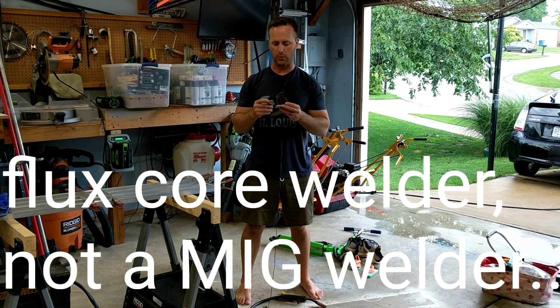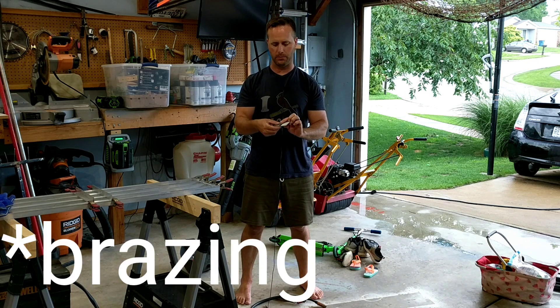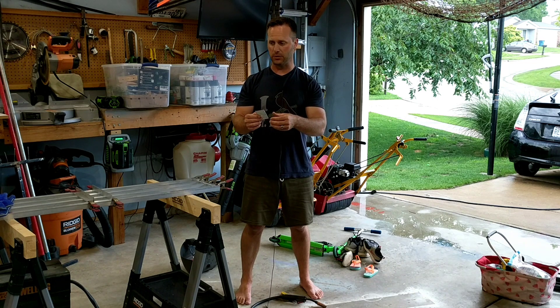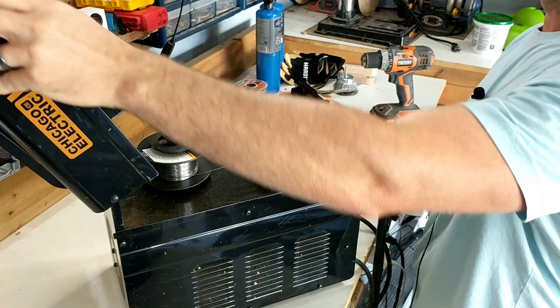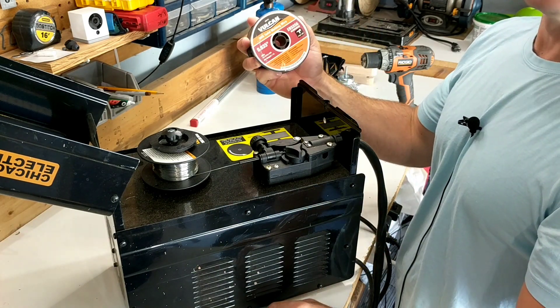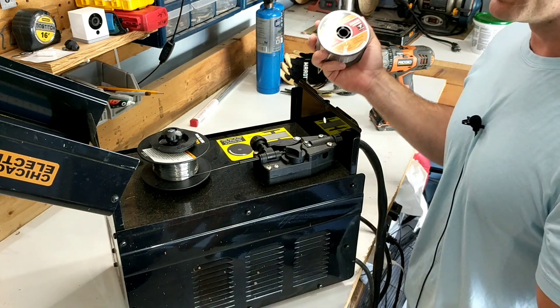So I either need to go buy some aluminum spool, or actually they have these sticks of aluminum where you heat up the pieces you want to put together, and then you put the stick of aluminum on it — kind of like soldering, it sounds like. So I may try that. In my research, I found I've been using wrong terminology — this is not a MIG welder, this is a flux core welder. I decided to get some aluminum welding wire — solid aluminum, no flux. It's not actually meant for this, but I'm going to try it anyway.